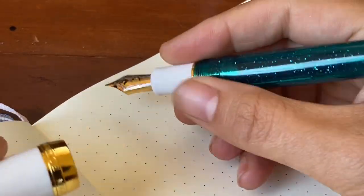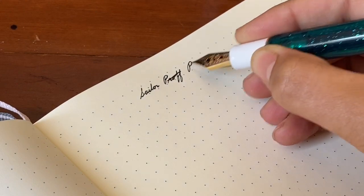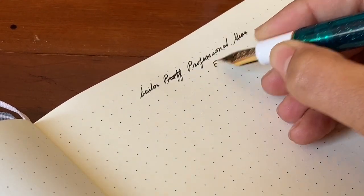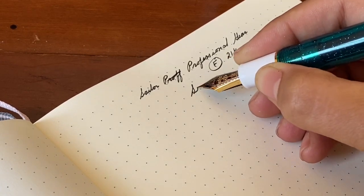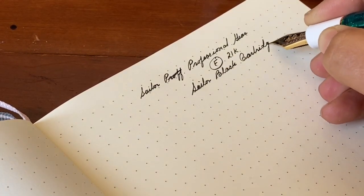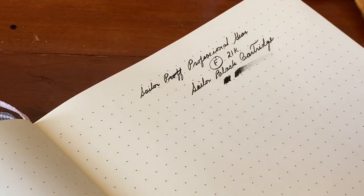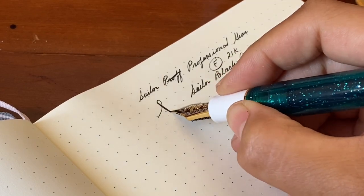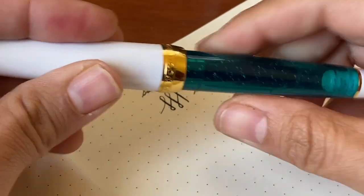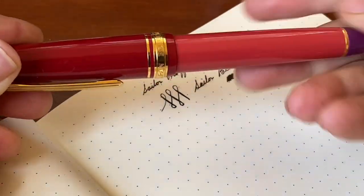We'll start off with two Sailor pens and then move on to my two Pelican pens, three modern pens, and one vintage fountain pen. This is the Sailor Professional Gear in the fine nib with a black cartridge, and to be honest this one I'm not that thrilled about — it's a little bit drier of a nib. It's still a beautiful pen.